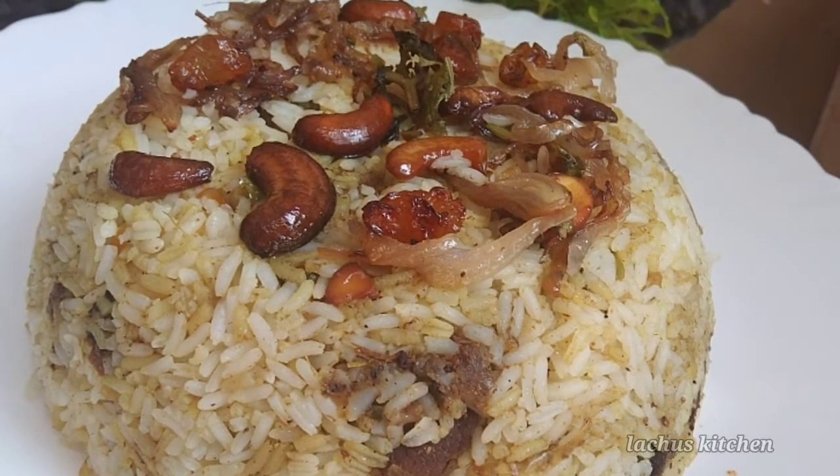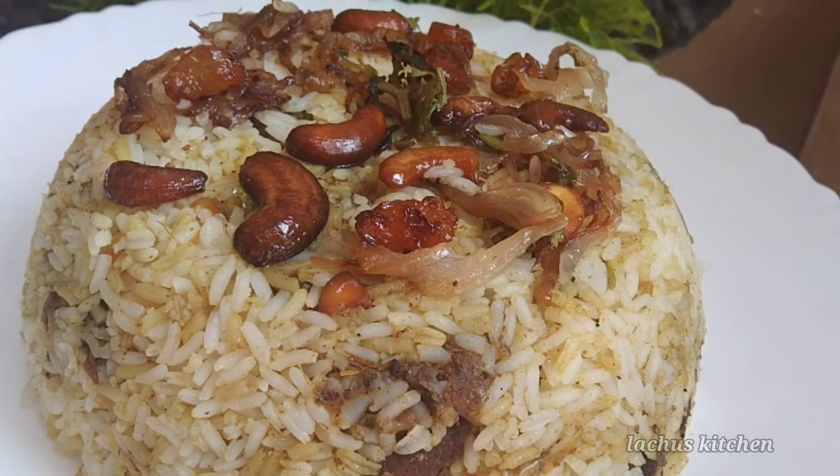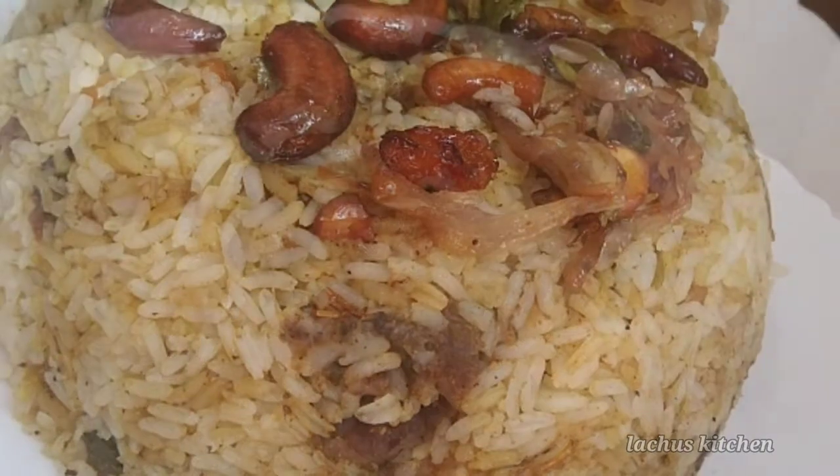Hi friends! Assalamualaikum! Welcome back to my channel. Today I am going to share a simple recipe.